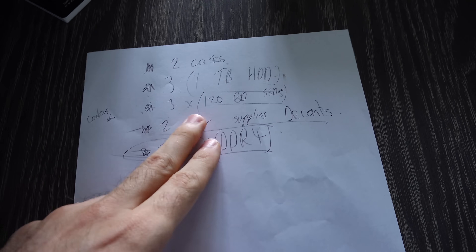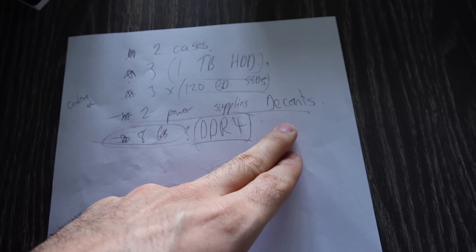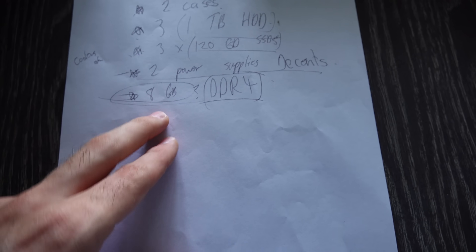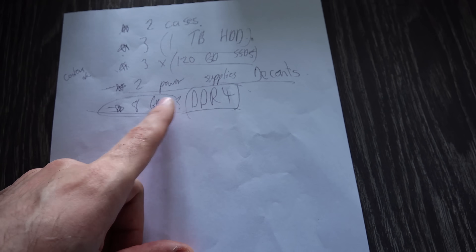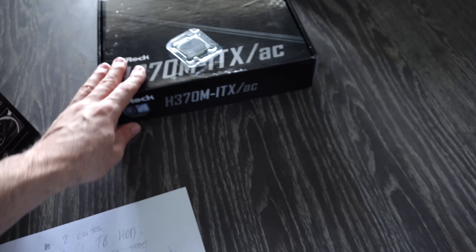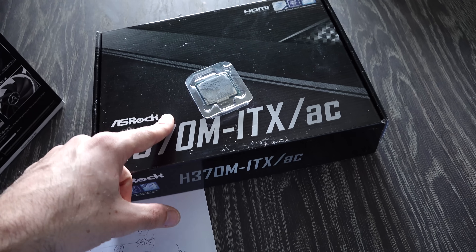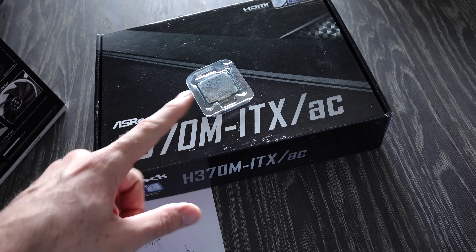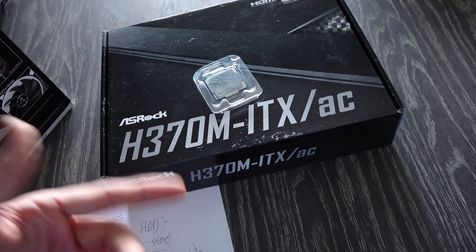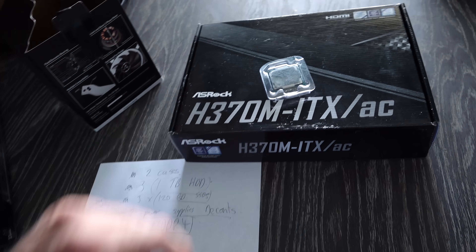We're gonna go over to the table because we've got a list. I'm gonna go get two cases, three one-terabyte hard drives, three 120-gig SSDs, two power supplies — and they've got to be decent. Eight gigabytes of DDR4, question mark, because we've got to see how much of a rip-off it is. And for the Intel rig, we're gonna use the ASRock motherboard with the 8400. I also have to go pick up a stock Intel cooler from a friend.